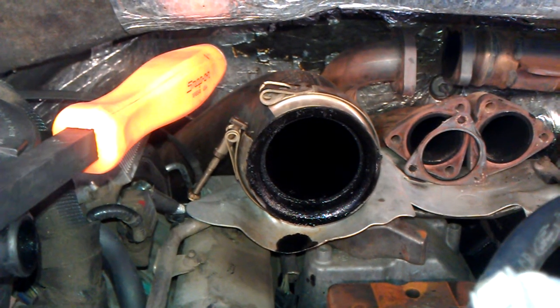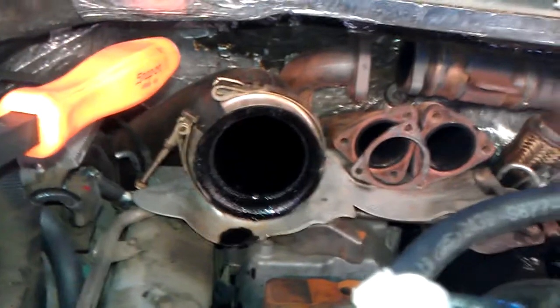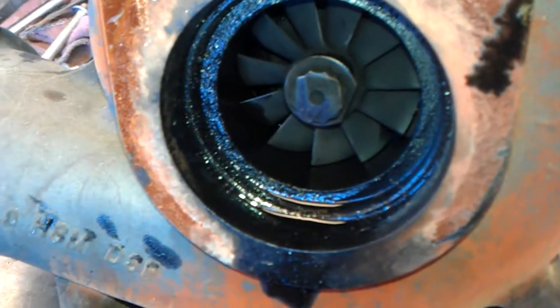Alright guys, got another 6.4 turbo leaking — customer complaint about smoking all the time. Another 6.4 marble. Here's the old one. As you can see, the seal is completely gone on it, leaking.